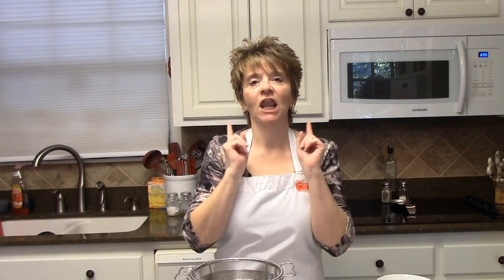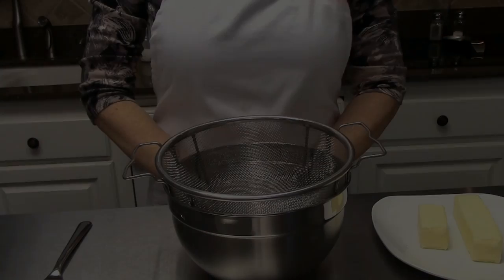Hey y'all, Lita here again and welcome back to my kitchen. Today I'm going to be making pecan squares. Thanksgiving and pecans just kind of go together, so anyway this is a wonderful wonderful dessert, you're gonna love it. Let's go ahead and get started and I'll show you how to make pecan squares.